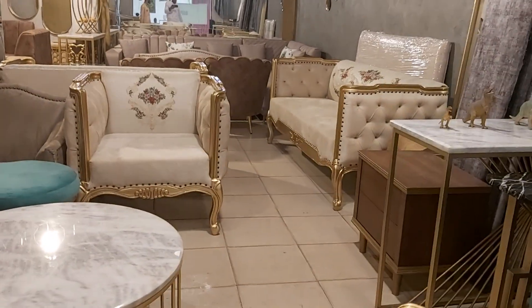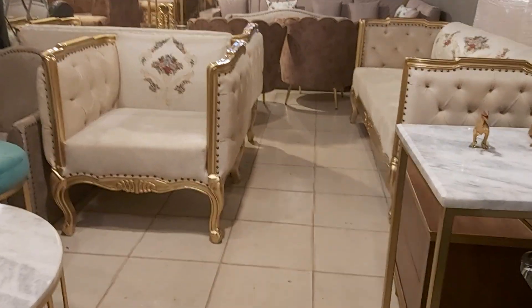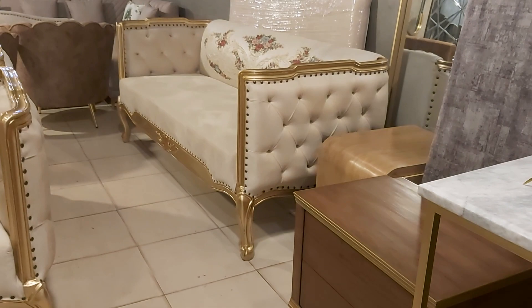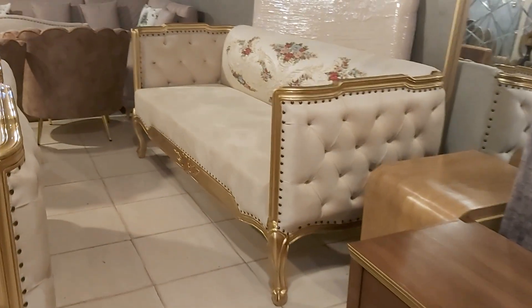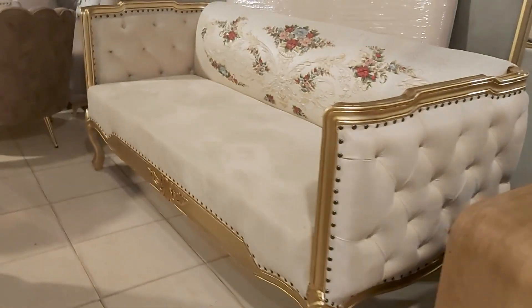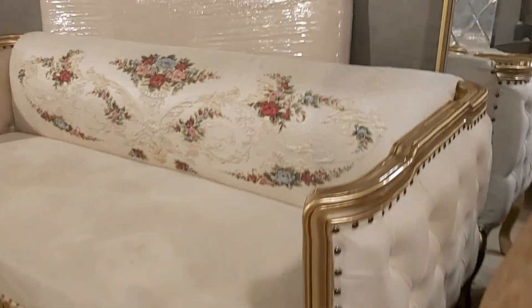Welcome to the channel. Today we are showcasing a beautiful wooden sofa with tufting work, a plain seat, and bunch work. At the back, it is an amazing three-seater which has beautiful tufting work at the sides. The back has a stunning shape with golden work and bunch work.